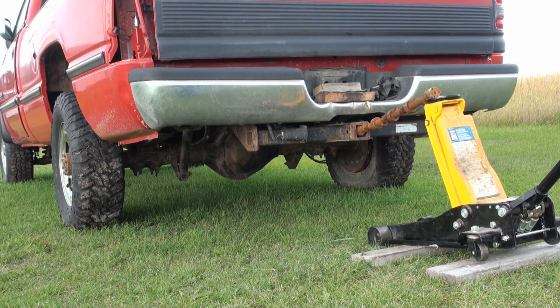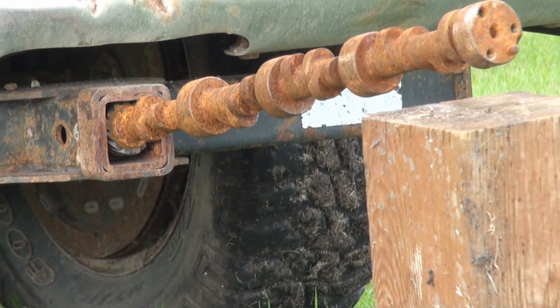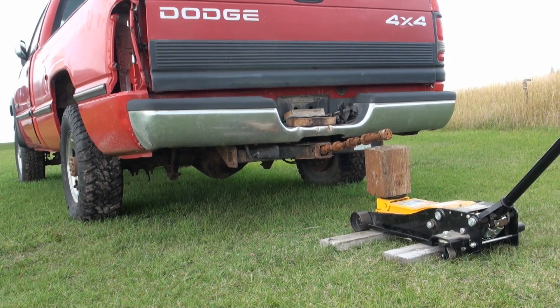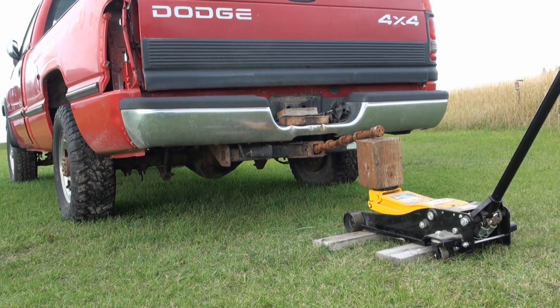Well, looks like I'm running out of lift. By the way, this is not a video about how to safely lift up a vehicle.